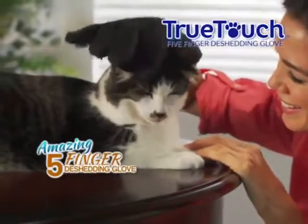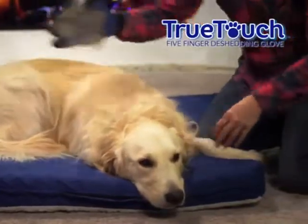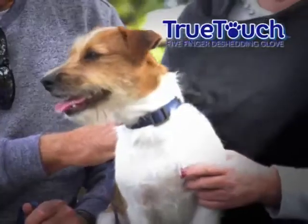Introducing True Touch, the amazing five-fingered de-shedding glove that quickly, gently, and effectively removes all that shedding hair, as you show your pet you care.